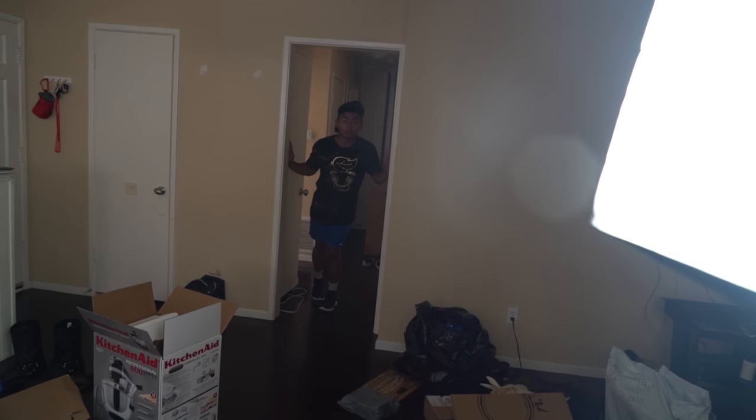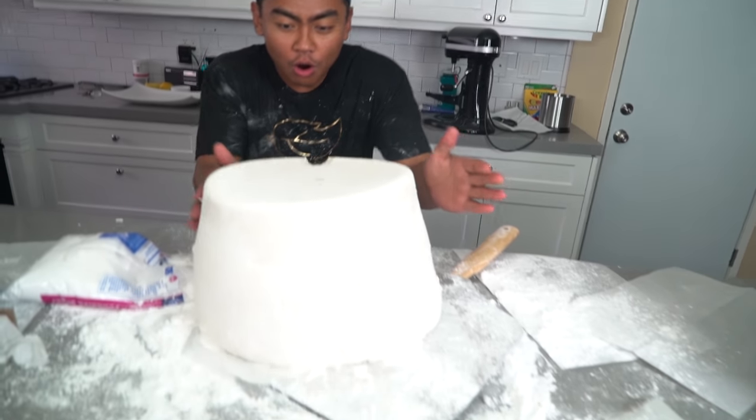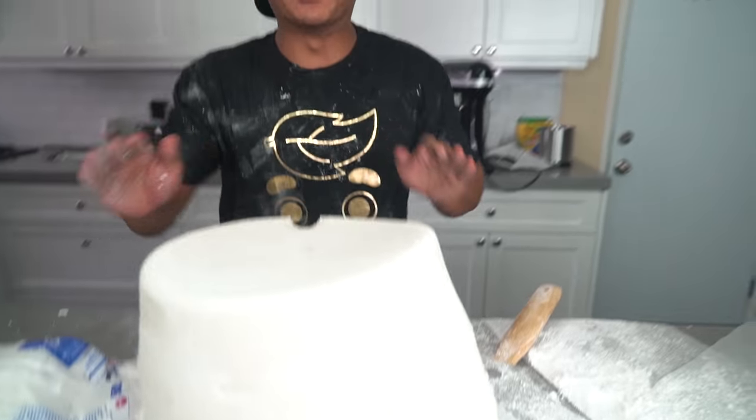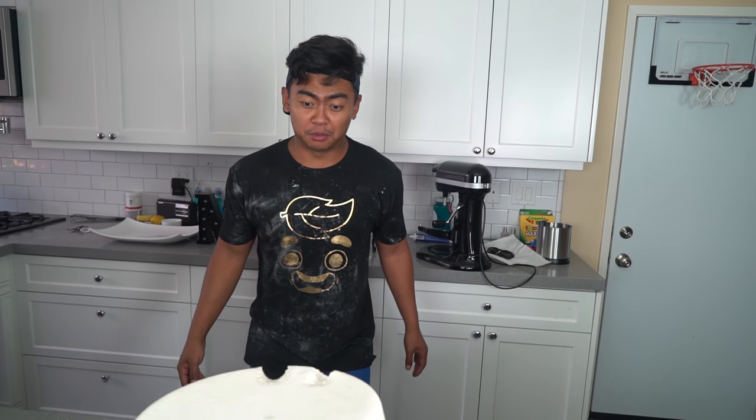Hey, hey Roy — yes! You want to try my giant marshmallow? Okay, yeah. Here we go, drum roll. Oh, that tastes like legit — better than a marshmallow!